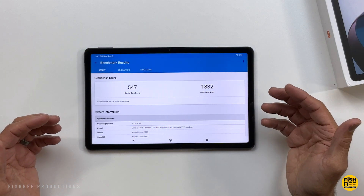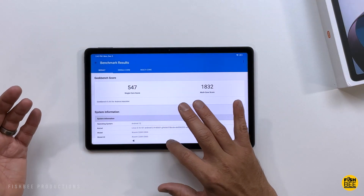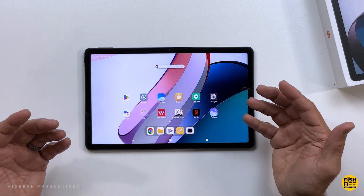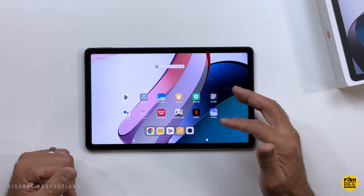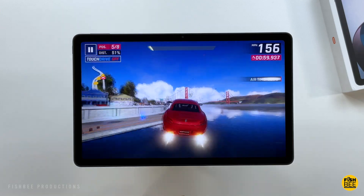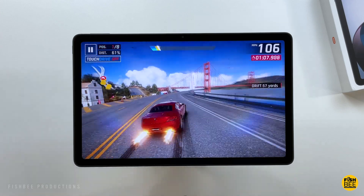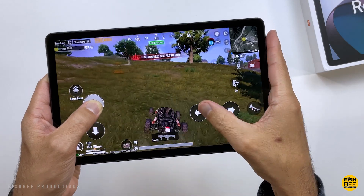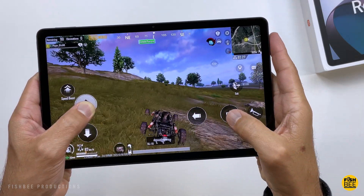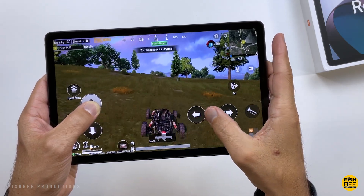Doing some Geekbench testing, the scores are actually really similar — maybe slightly better than the Galaxy Tab S6 Lite and a little better than the Galaxy Tab A8. Just moving around the software, it feels really snappy, kind of like how Nokia handles it on the T20 — something they're doing in software that makes it feel faster than the competition. You get high frame rate HD graphics on games like PUBG Mobile, and everything plays fairly smooth. The graphics don't look quite as good as more premium tablets and distant textures take a little longer to load, but I didn't notice any overheating or glitches. Most people will enjoy gaming — it handles popular titles like Apex Legends Mobile and Asphalt 9 well for the price.